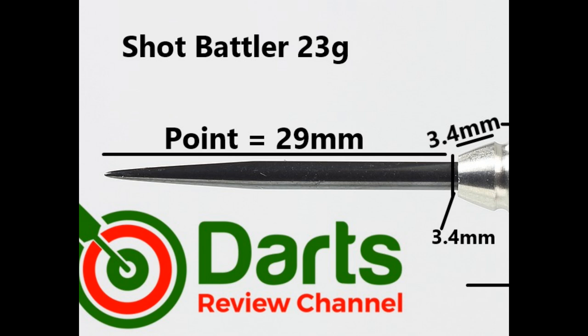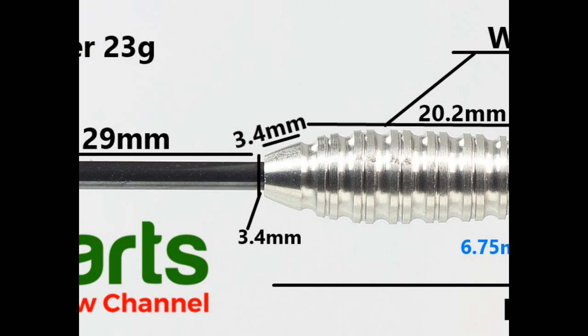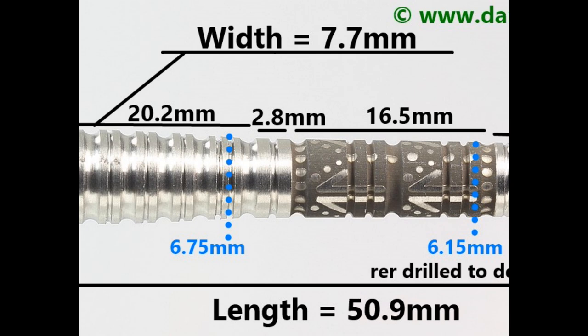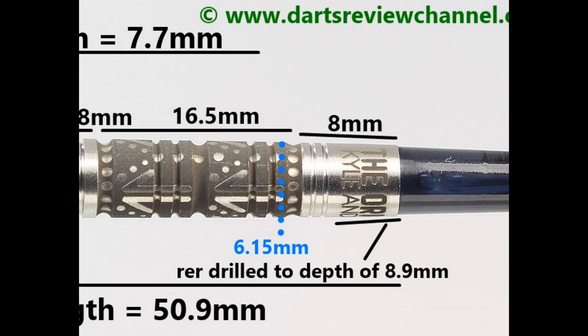It's fitted with a 29 millimeter black quarter point. There's a slight smooth taper at the front of 3.4 millimeters, then a bulbous section made of a double thin ring grip with curved deep-ish grooves at 20.2 millimeters. Then double thin rings of 2.8 millimeters, then the section with the cinder grip etched trax grip over rings, grooves, and wide rings at 16.5 millimeters, then a smooth section on the end with a couple of grooves at 8 millimeters. Length is 50.9 millimeters, width is 7.7 millimeters.